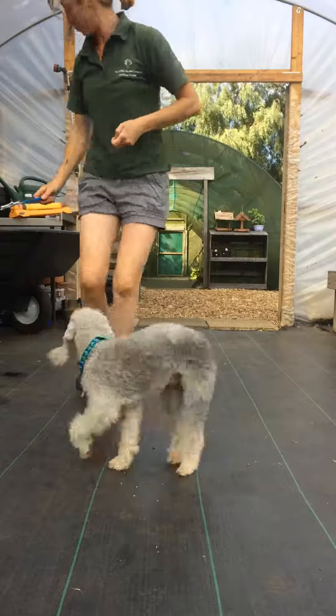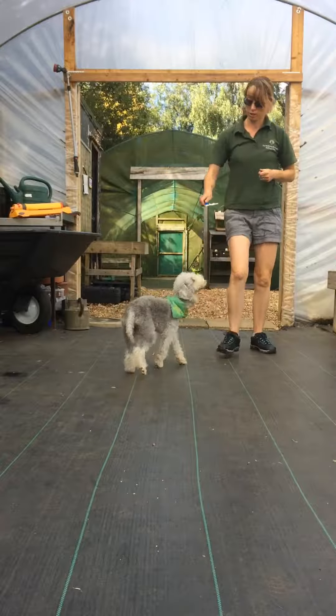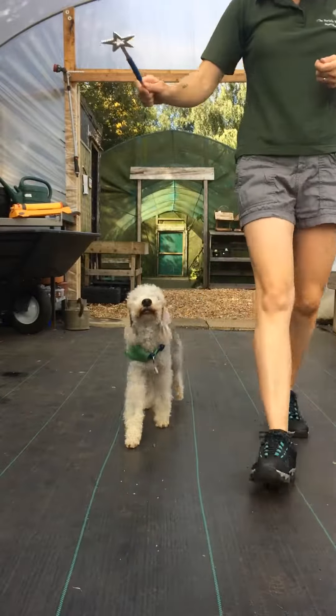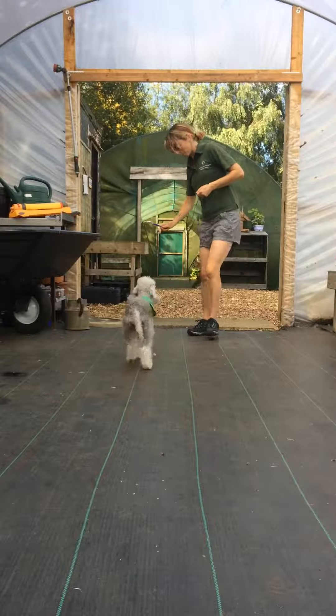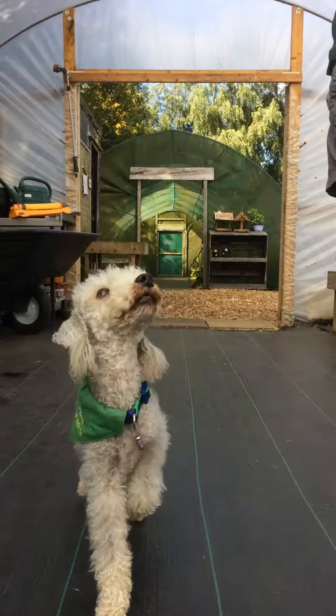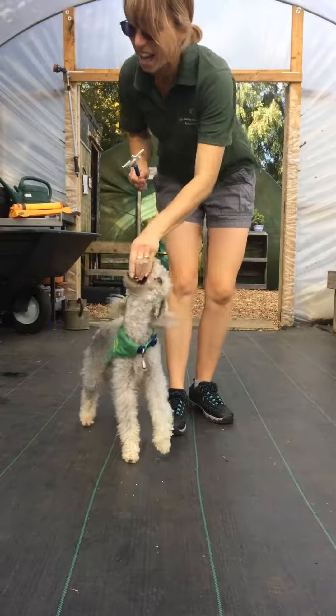We'll try that on the right now. Good boy. Watch. Good. Watch. Good boy. Yes! Good boy. Watch. Watch. Yeah! Good boy!